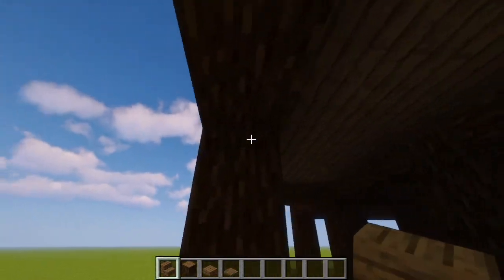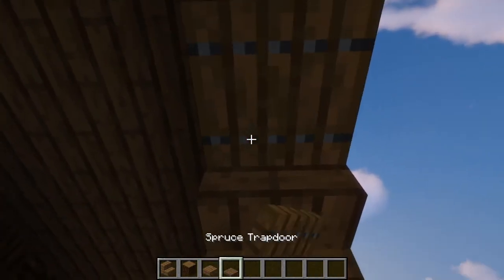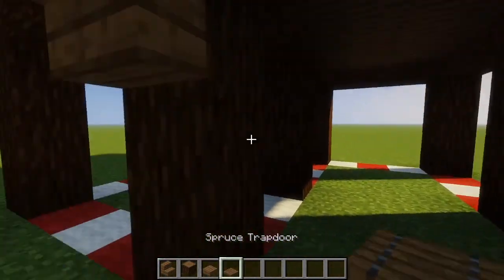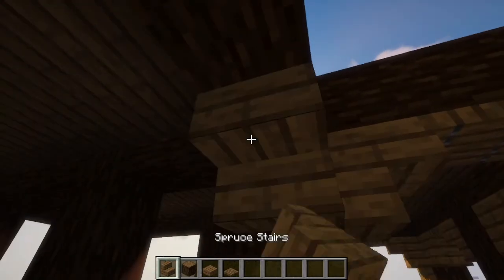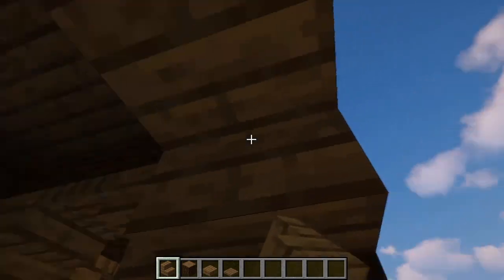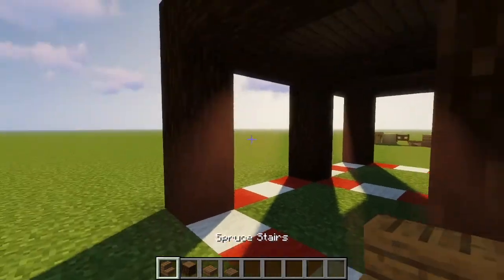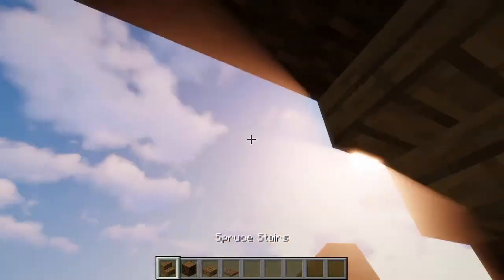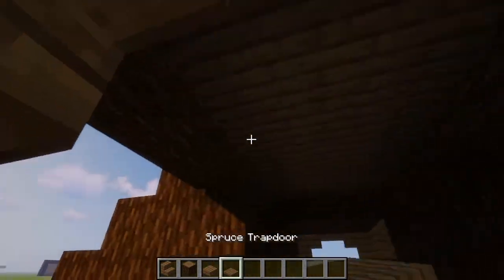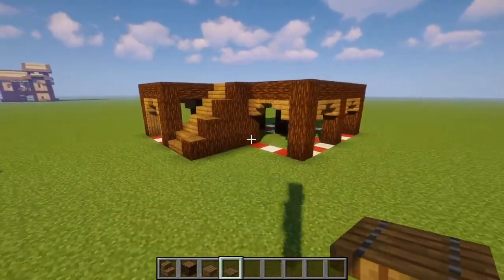So we're going to go around and just place these spruce trapdoors with the upside down stairs all around the entire perimeter only — not on the bottom like inside here. We're only going to place them outside like this, and once you get to this two block gap, you're just going to place one spruce stair and another spruce stair upside down like so. No trapdoors in that two by one gap, but we're going to keep going around the perimeter and filling in these upside down stairs and spruce trapdoors.